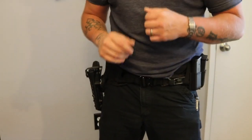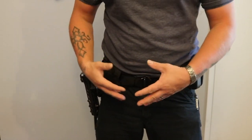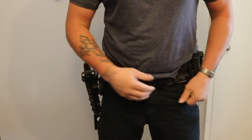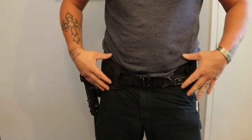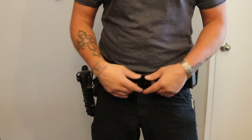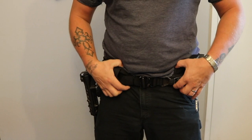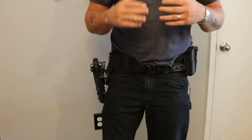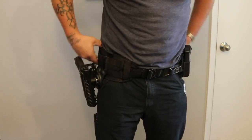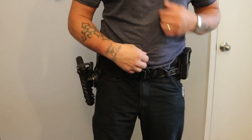Ignore the belly because I've put on some weight since the last time I did a video like this. But anyway, we've got our belt on here — you can see this is a VTAC belt. I've gone back and forth on whether I like these battle belts as opposed to just having an actual solid belt. What I've found is that when you're actually patrolling or using your belt all day, these are significantly more comfortable. Since I'm doing instructing and I'm going to be in this for eight hours at a time, it's really nice to have this extra padding here.